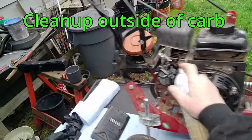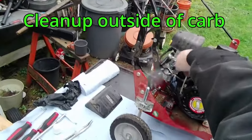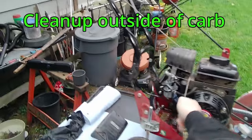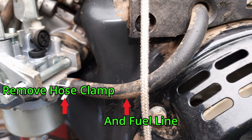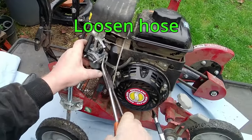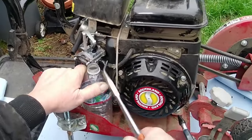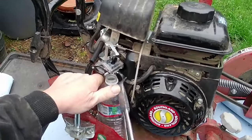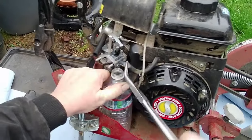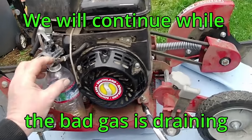Spray down the outside of the carburetor to keep everything clean when we take it apart. With your curved nose pliers, squeeze the hose clamp and slide it back. Use your pliers to break loose the hose that gets stuck over time. Find a container — a small bottle — to drain the bad fuel into. Stick the hose in the bottle and let it drain. We will continue while the bad fuel is draining.